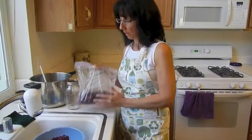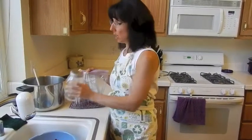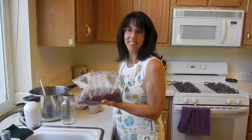Look at all the leftovers — yeah, this is perfect! All I do is put this in a plastic bag or in a jar, and put it in the refrigerator if I'm planning on using it quickly, or I can put it into the freezer. Then whenever I'm ready to make some chili or make something with kidney beans, I have it. That's how to make beans. Enjoy.